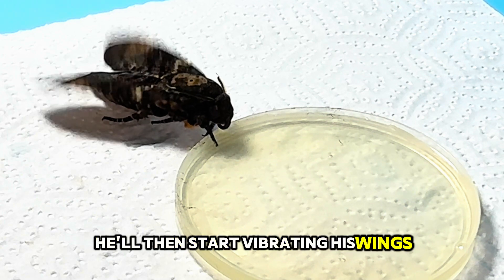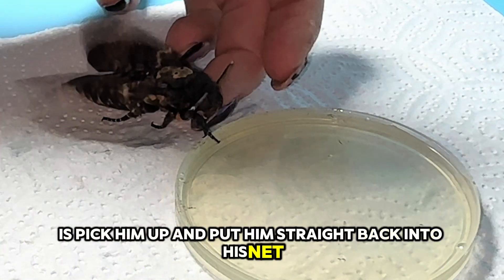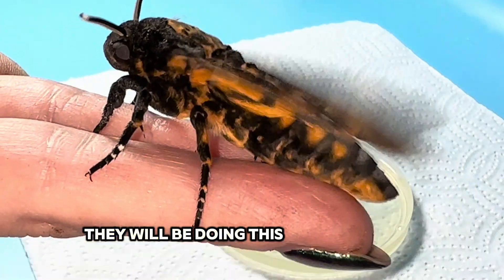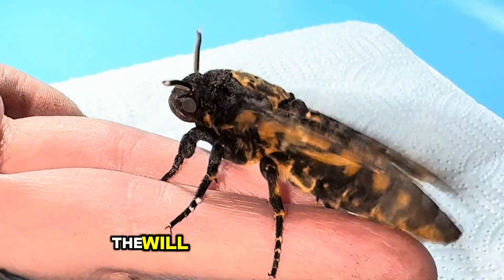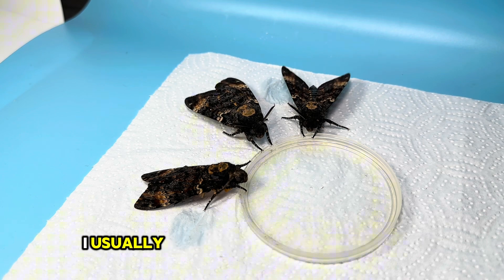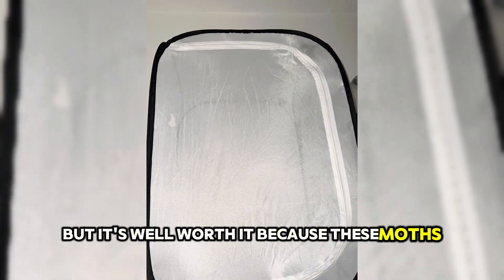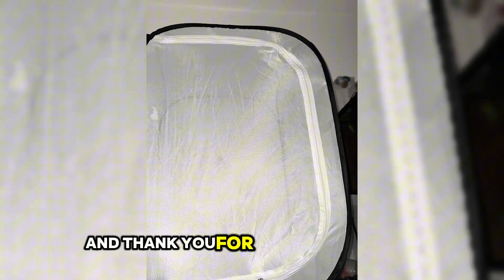When the moth starts vibrating its wings, it's getting ready to fly off — I pick it up and put it straight back into the net. When you see them vibrating like this, they're actually warming the flight muscles up and they don't usually fly away straight away — they'll be doing this for at least 30 seconds. I like to feed the moths when it's around dinnertime because they're less active then. Try and feed the moths every other day, and because these moths are able to feed, they will live for up to six weeks. Feeding them is my favourite part about raising these moths. Let me know if you've raised these moths before, and thank you for watching.